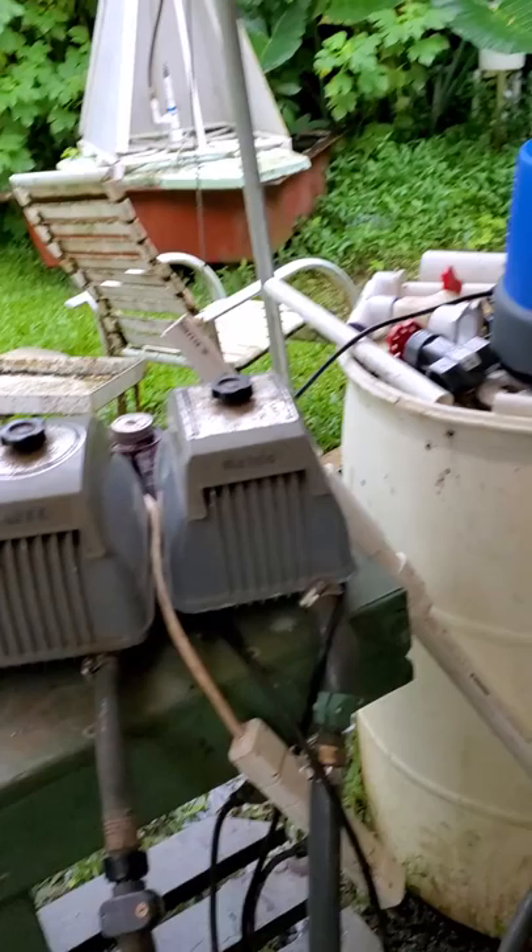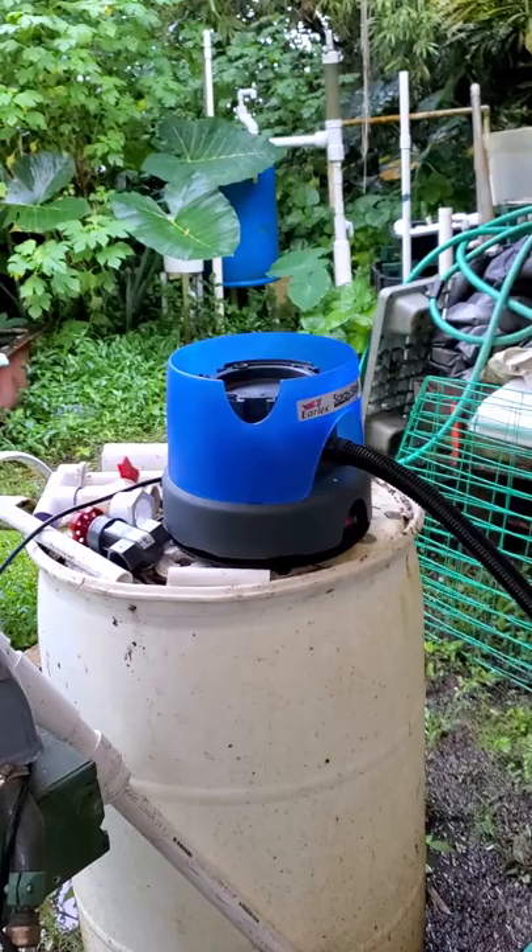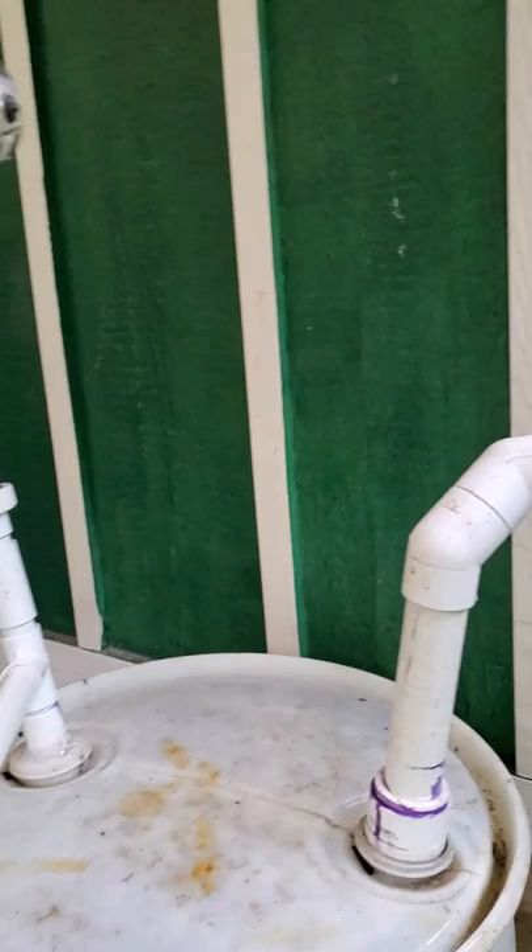These are two 60-watt pumps, so let's say 120 watts total. This high-volume, low-pressure pump over here is pulling 450 watts — compared to just 120 watts — and it filled up a 5-gallon bucket in 15 seconds. So now we're going to try this one.